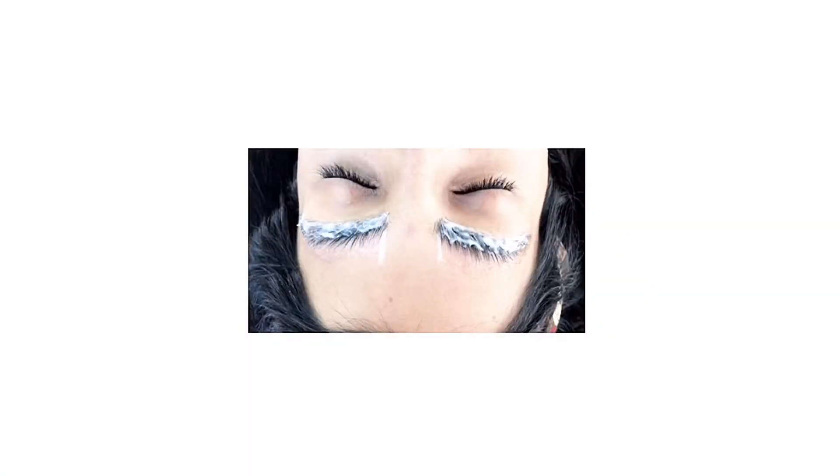Once the eyebrows are in the position you want, start applying the perming lotion. The perming lotion needs to stay for the required time — depending on the brand, it could be four minutes or it could be ten minutes. The lotion has to be applied from the roots, because that's where the hair is growing from.